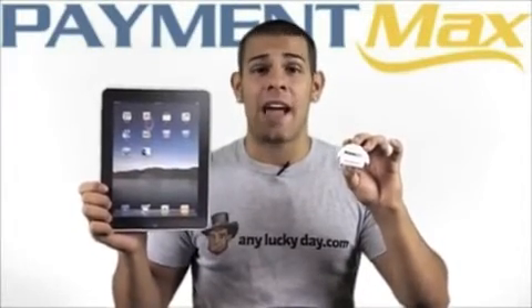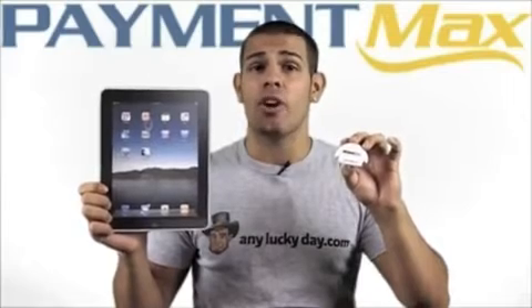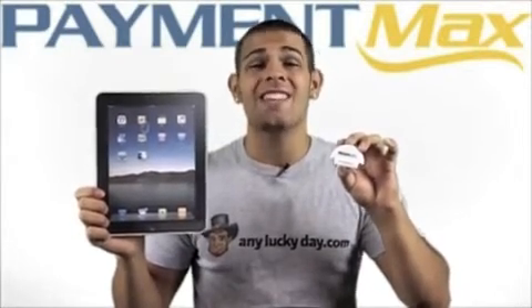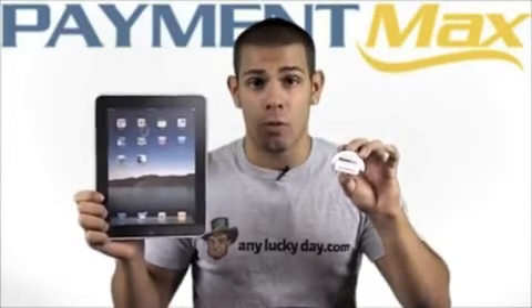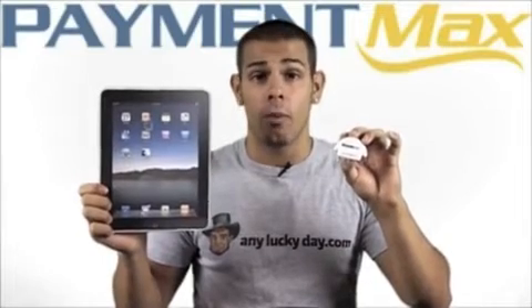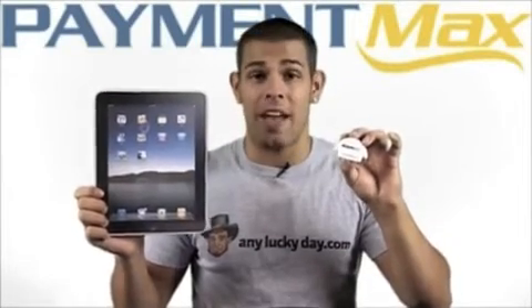Running a transaction on the iPad can easily be done without the customer's credit card ever leaving their sight. All the card's data is encrypted the instant the magnetic stripe passes through the swiper. Transmission of the data is secure, and only the last four digits of the card number are displayed and stored in the iPad.